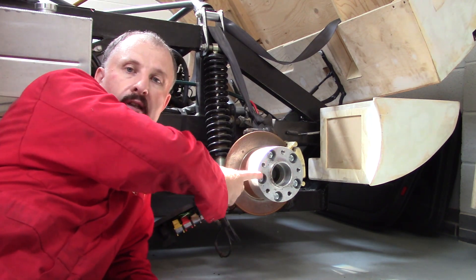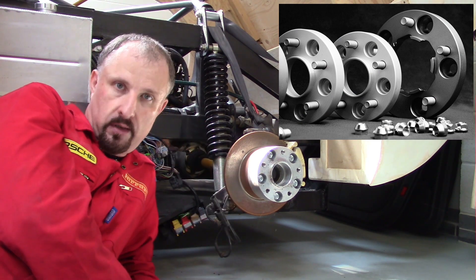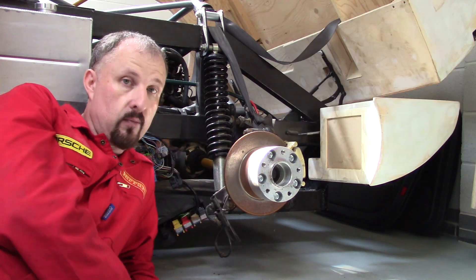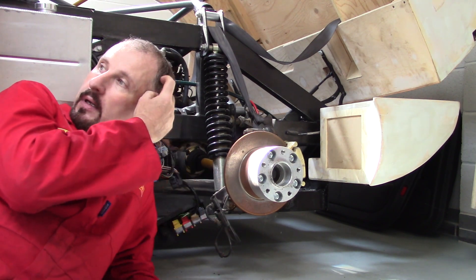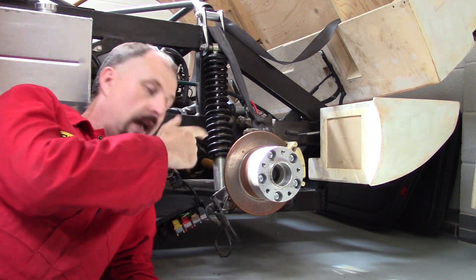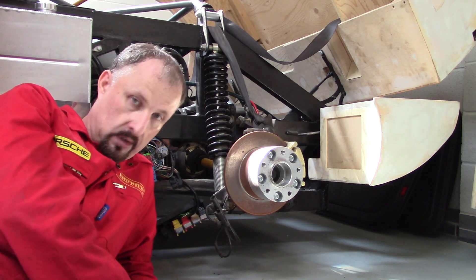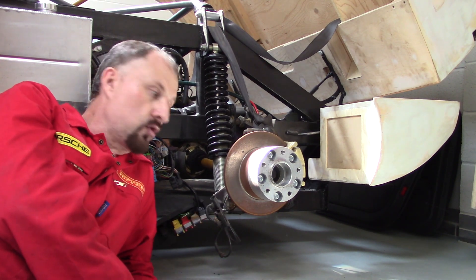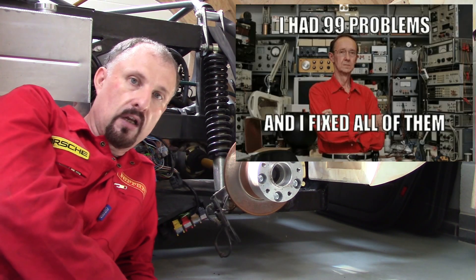What you see here is a PCD converter. If you've been following along you'll know why I did this. We've got BMW on the front and Audi on the back, and the PCDs are different. I'm not going to go into the details, but I had to do this because it solved a whole load of engineering issues.